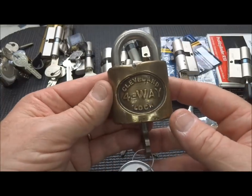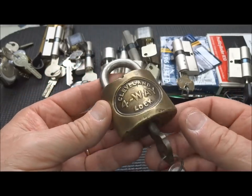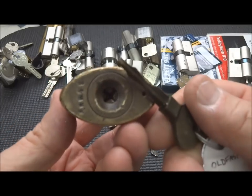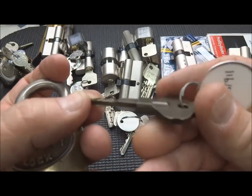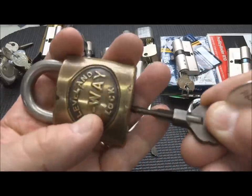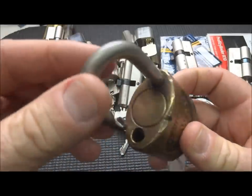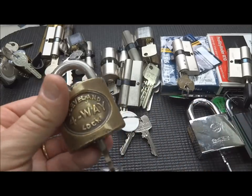I've got a really cool old Cleveland four-way lock here that I got from Oldfast911. He sent it to me probably as a challenge, but it is one of the very few cross locks that are manufactured in the United States. It's the original key - he sent me this and two other keys, just in case I wanted to impression it or something. Still works beautifully, despite being around 75 to 80 years old.